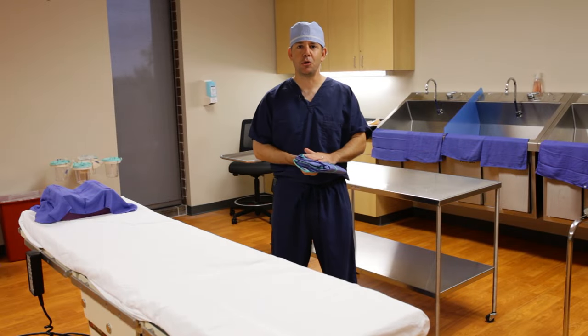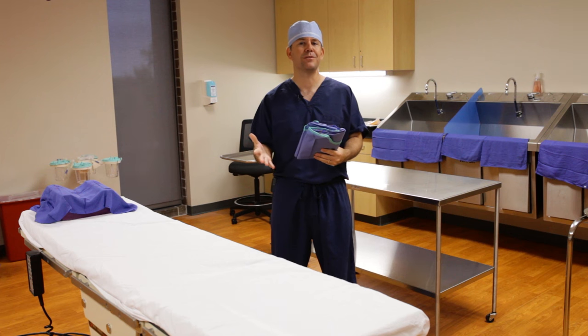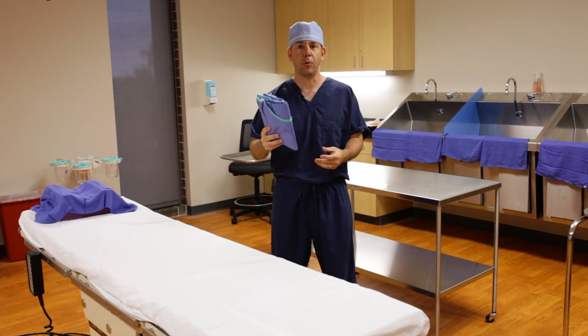Hey, good morning everybody. I'm going to show you an important skill today. It's not actually a lab competency, but it's one of the most difficult things for students to get — and that's how to refold a surgical gown after we've already used it.